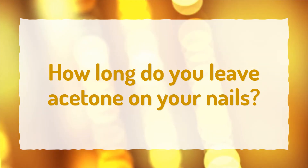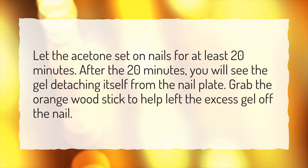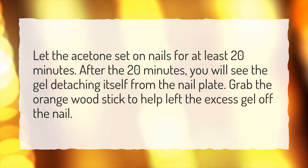How long do you leave acetone on your nails? Let the acetone set on nails for at least 20 minutes. After the 20 minutes, you will see the gel detaching itself from the nail plate. Grab the orange wood stick to help lift the excess gel off the nail.